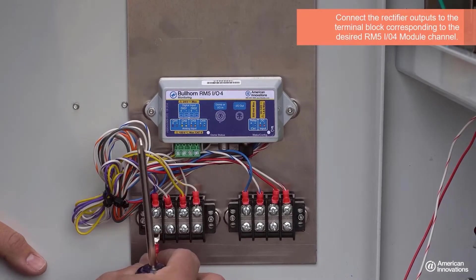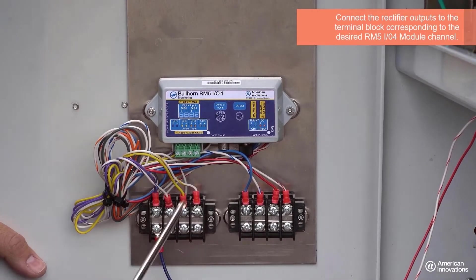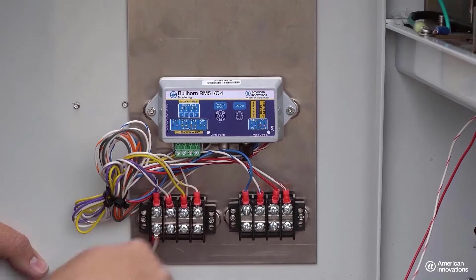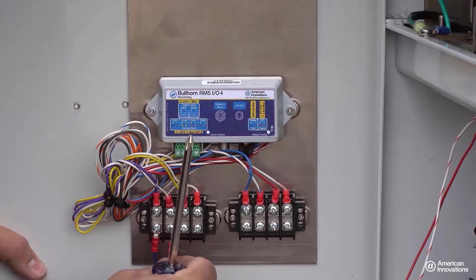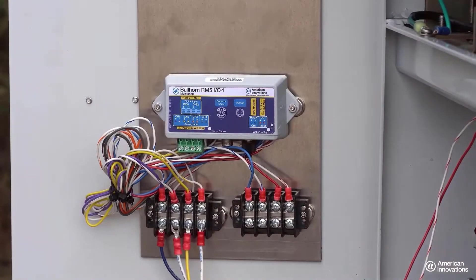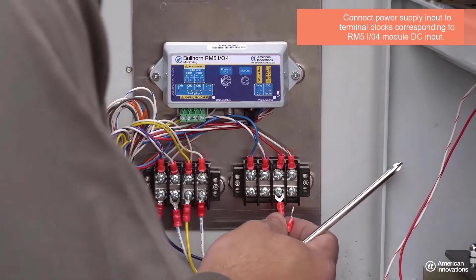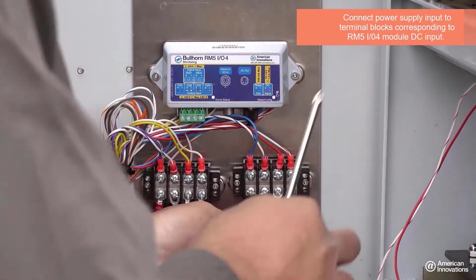Connect the outputs of the rectifier to the desired inputs of the I-O module. Connect the output of the power supply to the input power of the I-O module.